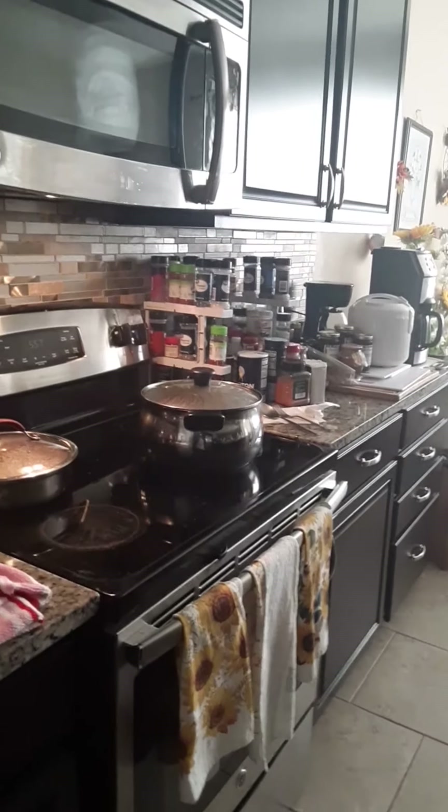And that baby is bubbling good — look at that! I'm using some chili with crackers. Mmm, that's good. Bubblicious.